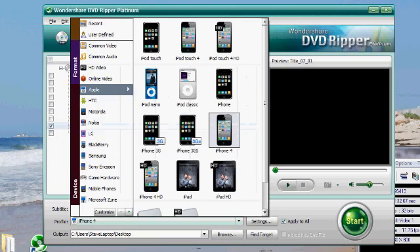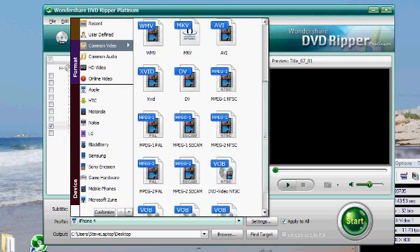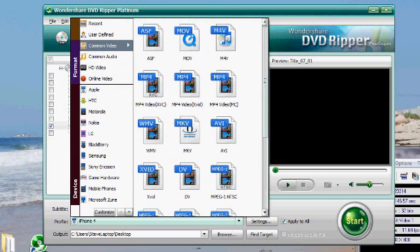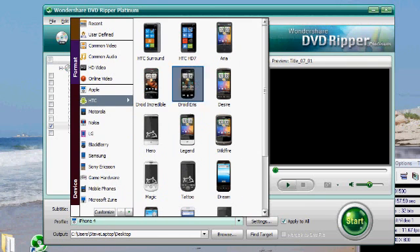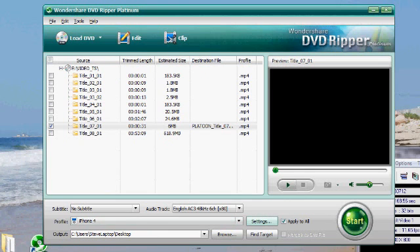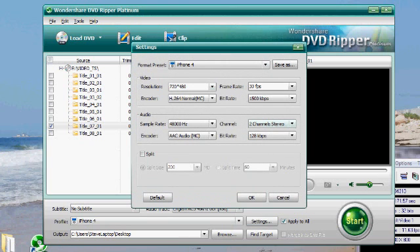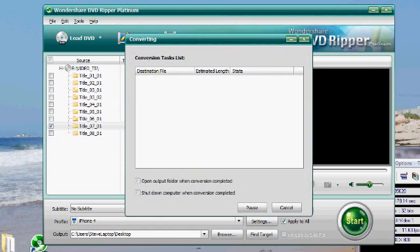Click the profile here that you'd like to rip to. Right now it's set for iPhone 4. You can rip to all kinds of different video files though — AVI files, MKV HD files, MOV Apple QuickTime files, and of course all kinds of device profiles like HTC, Blackberry, and Microsoft Zune. There's pretty much anything you'd want to rip to. I'm going to leave it on iPhone 4 for now. You can also edit all the video and audio settings right here.